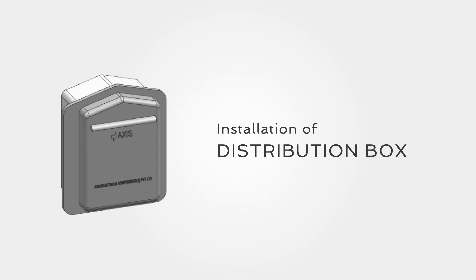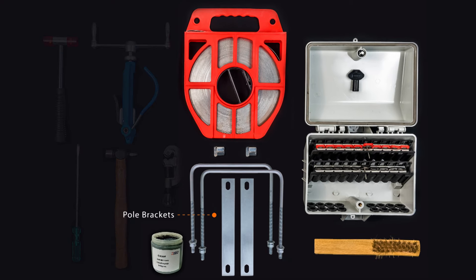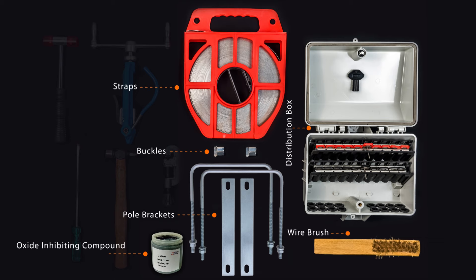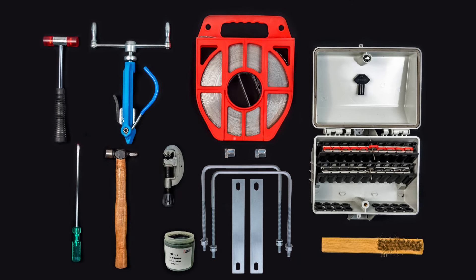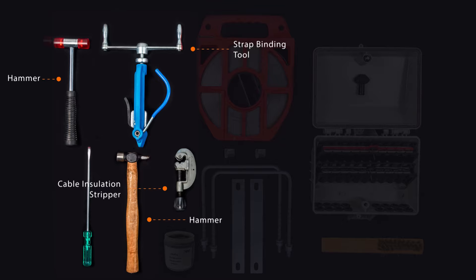Installation of Distribution Box. The accessories required for installing a spring-loaded distribution box are pole brackets or straps and buckles, wire brush, distribution box, and oxide-inhibiting compound. The various tools required during installation are cable insulation stripper, strap binding tool, and hammer.